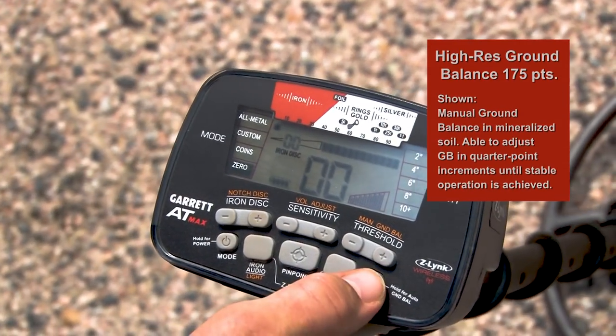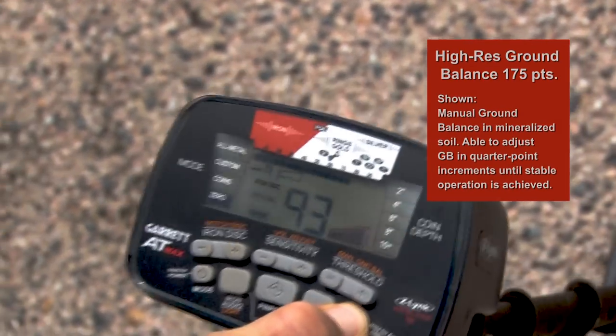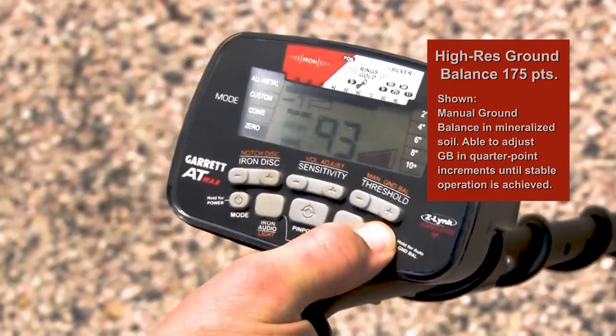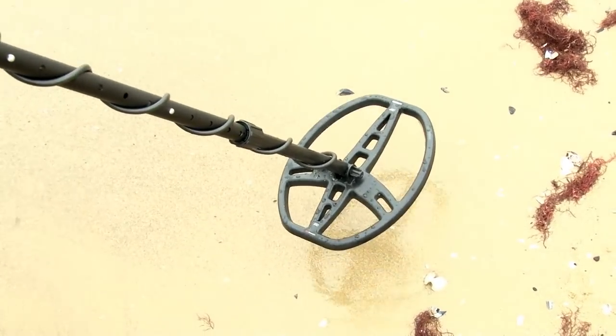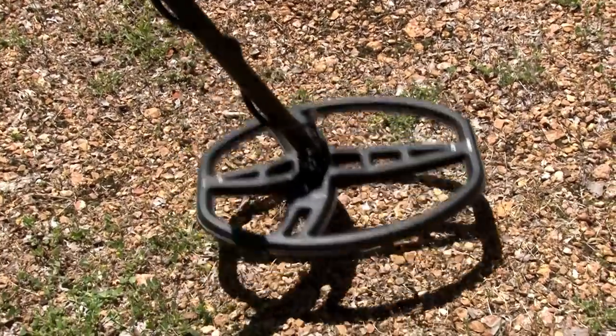With 175 points of high-resolution ground balance, the AT-Max is fully able to adjust to both conductive soil, such as saltwater beaches, and to highly mineralized ground.